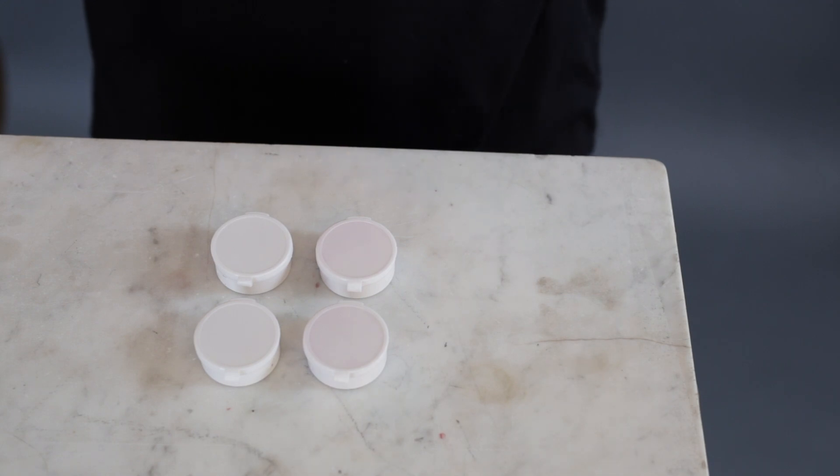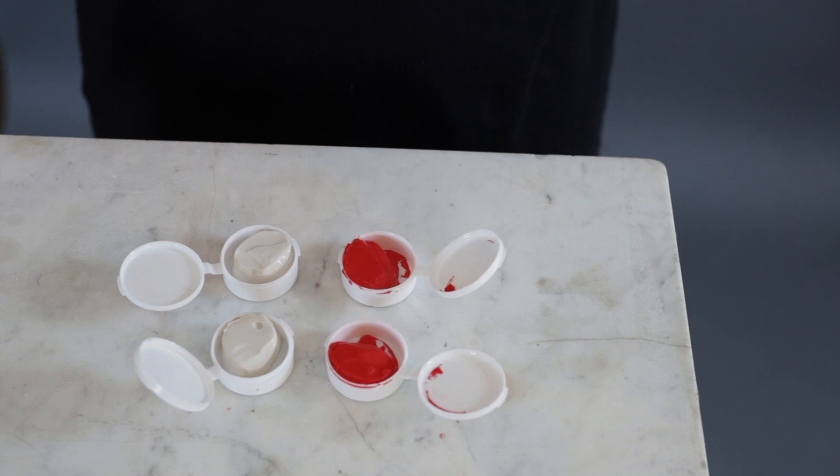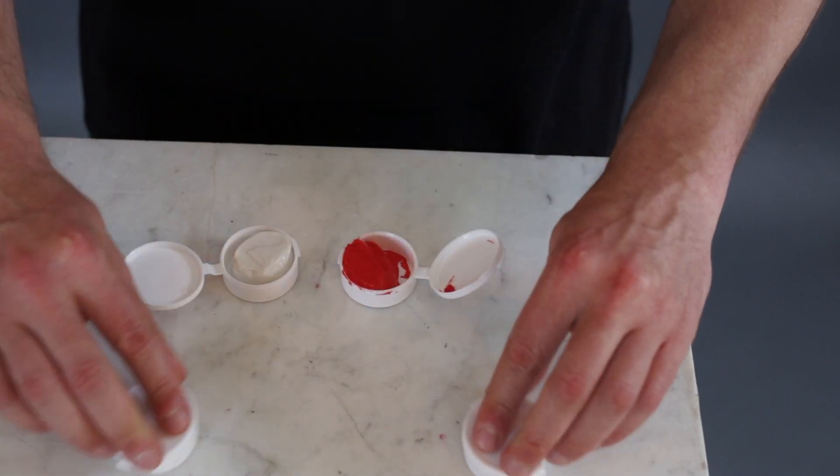In the package you will find four white containers: two with red putty and two with white putty. To take impressions for two ears you will only need one red and one white, so close the spare containers and put them aside for now.